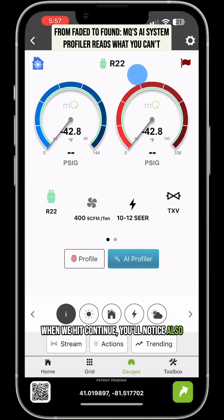When we hit continue, you'll notice it changed the refrigerant in the app to R22 and it's got everything set up and profiled, so we're ready to go. It's really quite slick and it does a great job on old stuff and new stuff. But remember it's AI — it's a predictive engine, so you have to look at it and make sure it's right. But for the most part, it'll nail it every time.